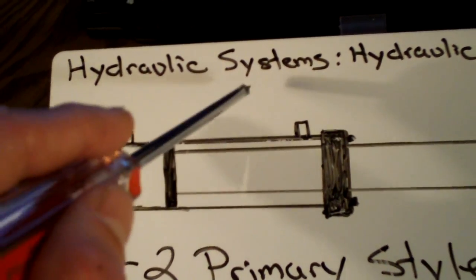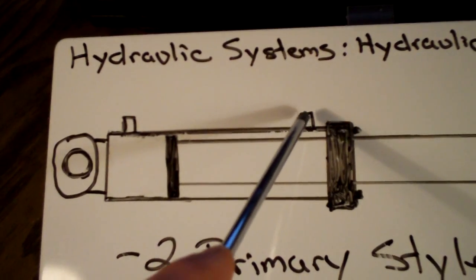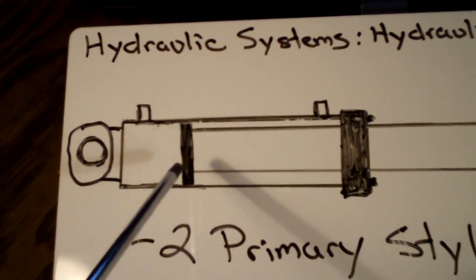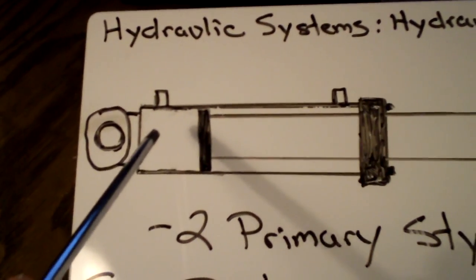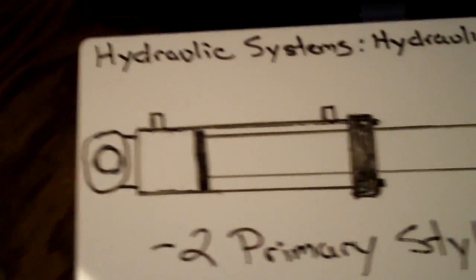They're not so much valves at the cylinders, but there are valves that allow fluid to flow into these inlets and outlets. Basically, this fluid is going to start coming in here, and there's a big seal right here that will allow this pressure to push the cylinder back in until it's retracted as far as it can go or as far as the operator needs it to go.